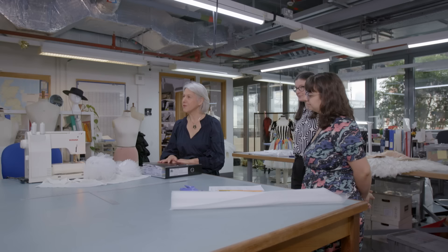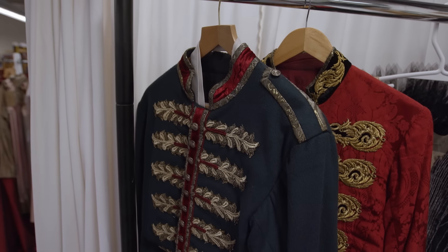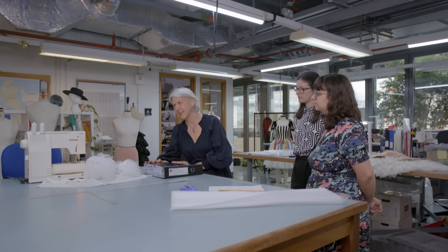We're going to make a tutu for Swan Lake and I'm going to start by going to the Bible. Every production has a Bible — in this case there are eight, because John McFarlane designed over 400 costumes. A tutu consists of three different things: the bodice, the decoration, and what we're concerned with today, which is the plate — the skirt part.